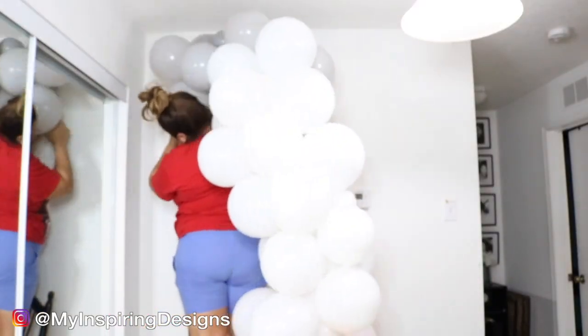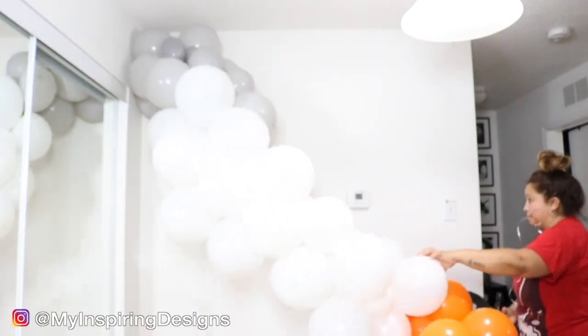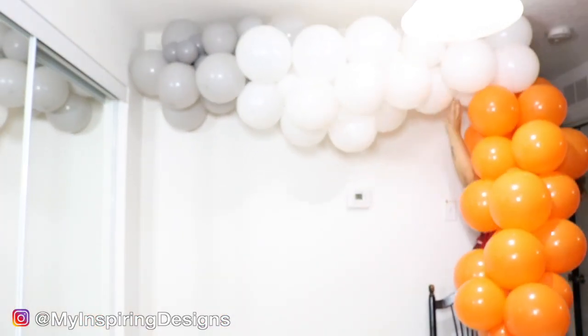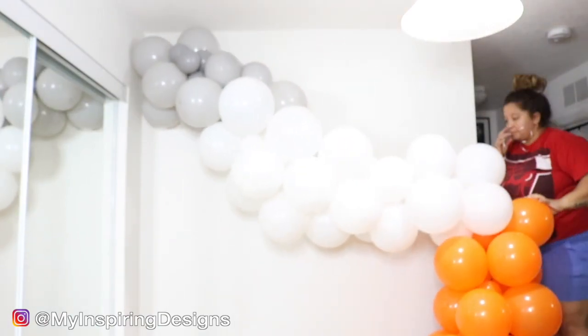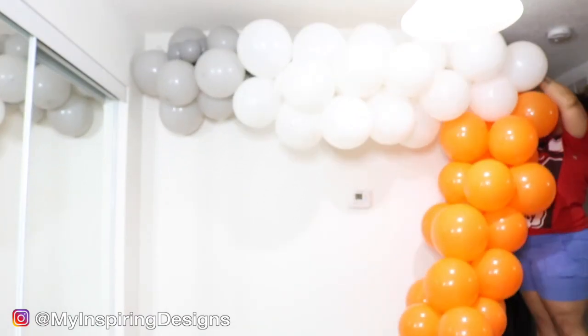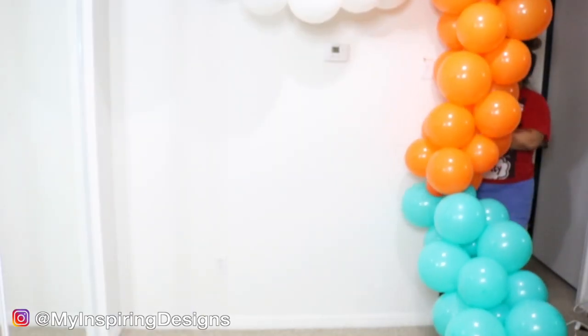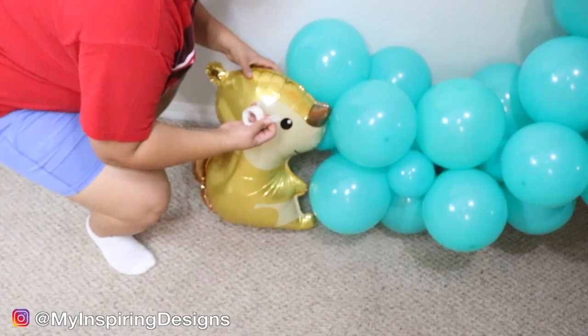In this video I didn't record myself taking the string and tying it on the balloons, but I do use command hooks. I'll link the pink and gray balloon garland video — I believe that's the one where I show you how to tie the balloons to the actual wall.